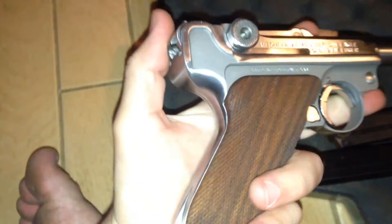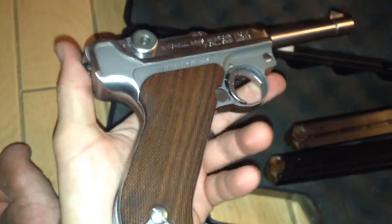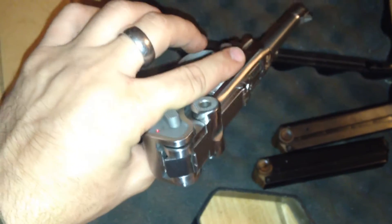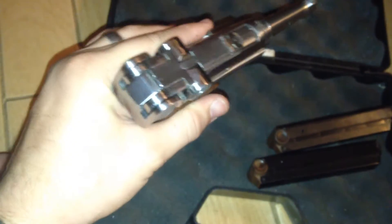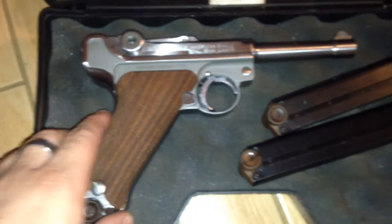I decided to make a video on it because I don't see many videos of these guns online — there's not much to be found online. I had to do a lot of digging to find all the information buried. I've seen maybe one or two of these go on auction and they go for a pretty hefty price. And I sold it to my friend for a pretty hefty price too.